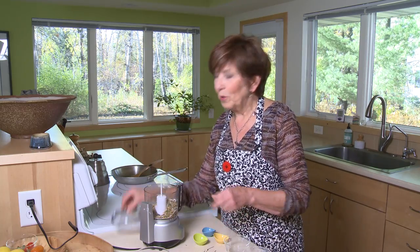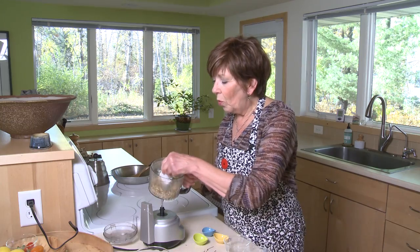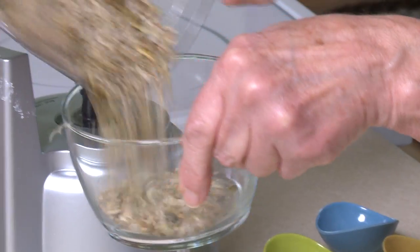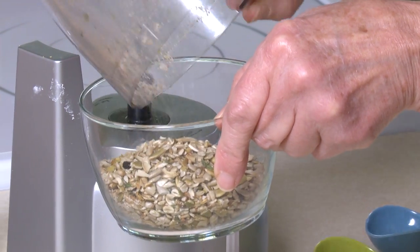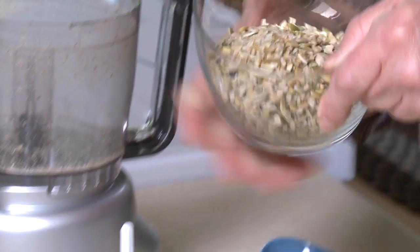Then I'm going to give it a whirl — it doesn't take long. You don't want this to become a powder; you just want it to still be a little bit crunchy. Some seeds are a little bit fine, the pumpkin seeds some of them are still whole.